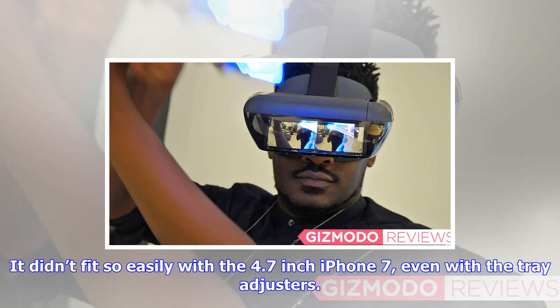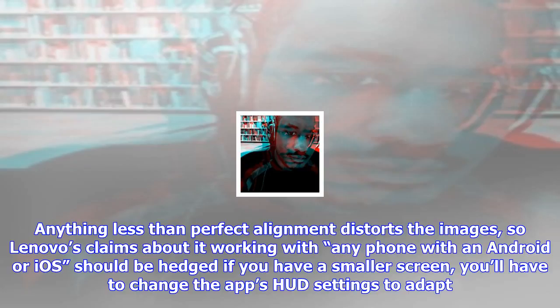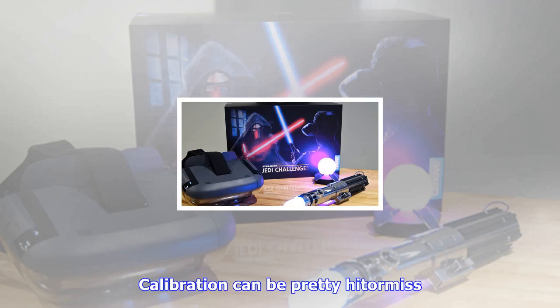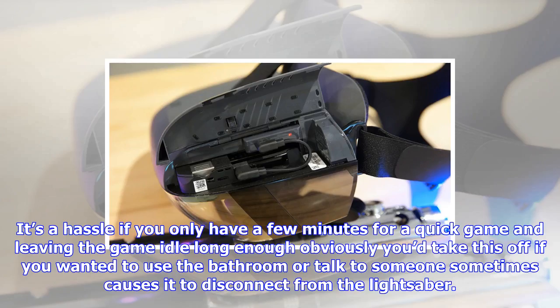It didn't fit so easily with the 4.7-inch iPhone 7, even with the tray adjusters. Anything less than perfect alignment distorts the images, so Lenovo's claims about it working with any phone with Android or iOS should be hedged if you have a smaller screen. You'll have to change the app's HUD settings to adapt, but even then the projections weren't as clear as with the Z2 Force. The headset is best adapted for wider screen phones like the Moto Z2.